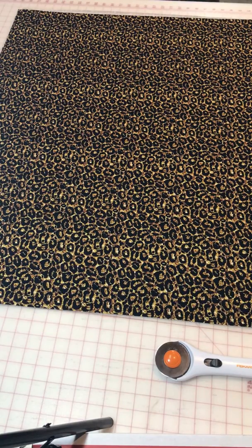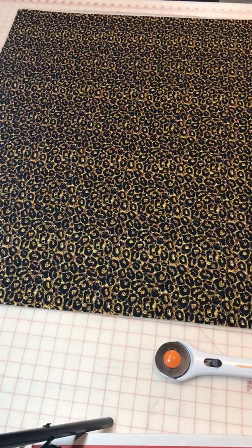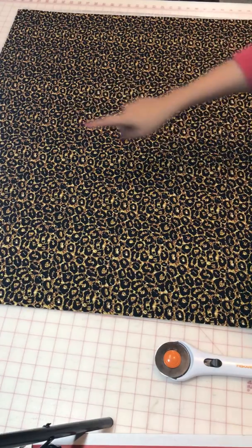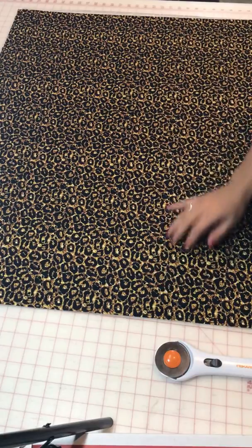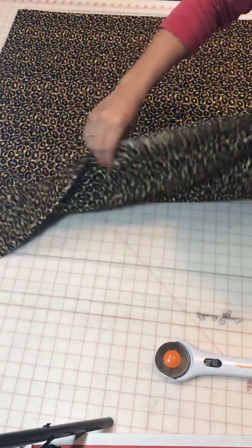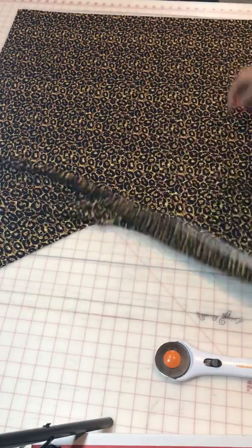Hey everyone, so I want to show you how to get the most out of your fabric. This is bullet fabric and it is one yard - this was purchased from Forget-Me-Not Fabric. My stretch is going to be horizontal and this is vertical, so if you can tell it has the most stretch that way versus like this.